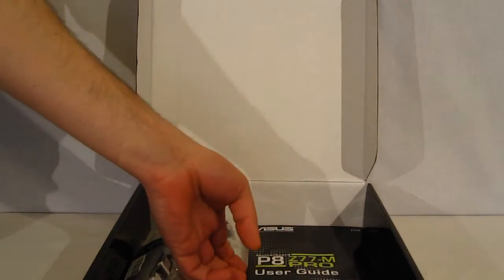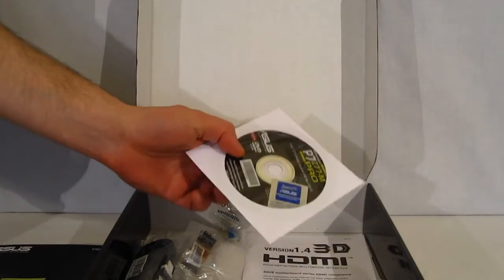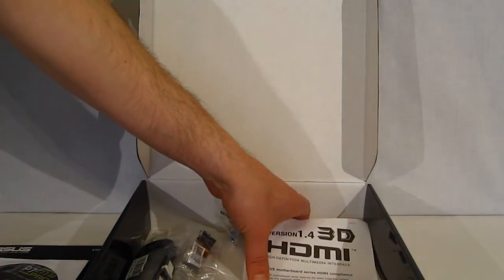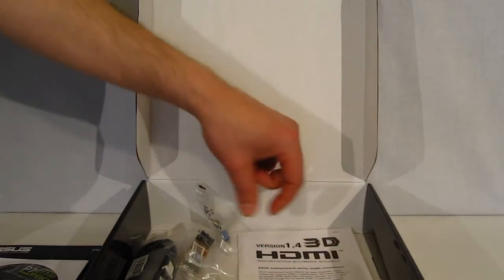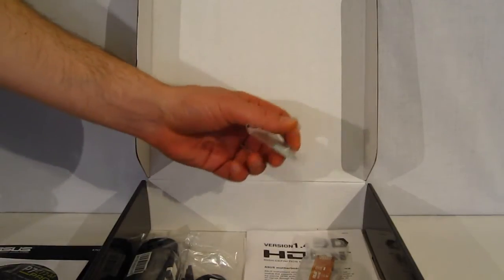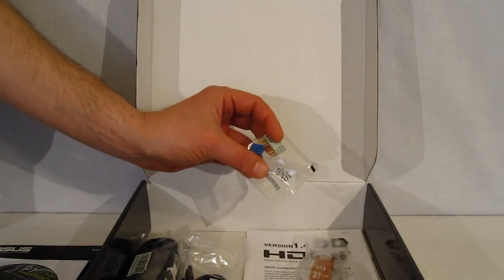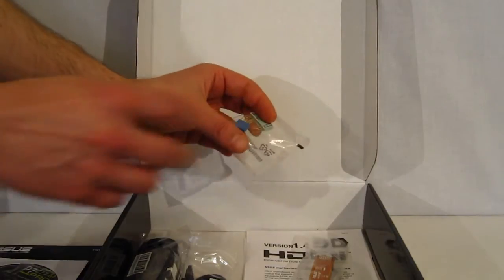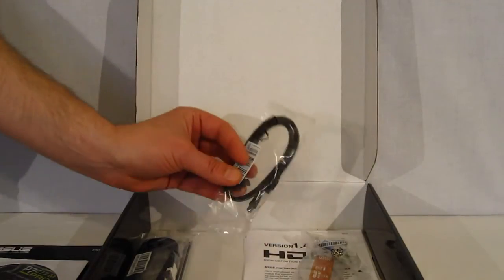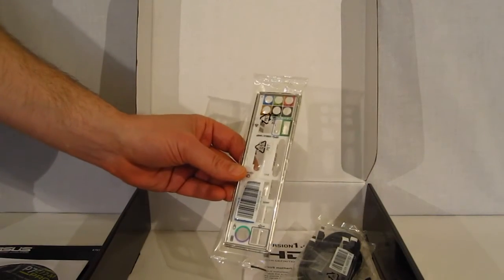Heading into the box, you'll find a very thorough user's manual, utility and driver DVD, HDMI supplement for the manual, SLI bridge, and the ASUS Q-Connector for USB and front panel headers. The Q-Connector is essentially an extension for your front panel ports, allowing you to plug everything into it and then plug it in as one piece into the motherboard, making it a little easier to work with. Also included are two SATA 2 cables, two SATA 3 cables, and of course the rear I/O plate.